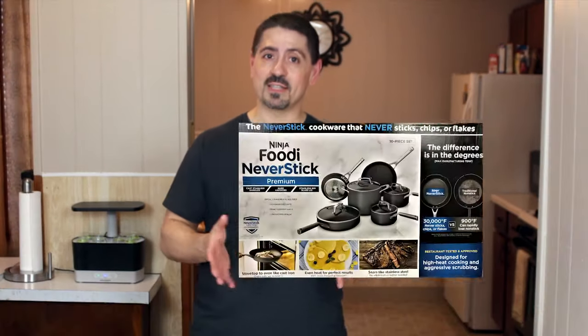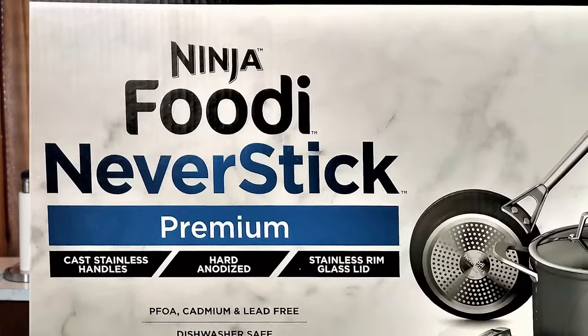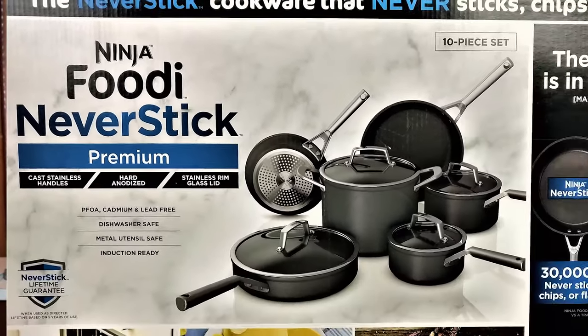Hi, I'm your everyday Joe. Thanks for checking out this video. On this channel we spend a lot of time cooking and occasionally I have products that I unbox and review for you. Today's unboxing video is going to be for the Ninja Foodi Never Stick Premium cookware set. We're going to test some of its claims, do a little bit of cooking on it, and at the end of the video I'll give you my take on it, whether or not it's worth getting.